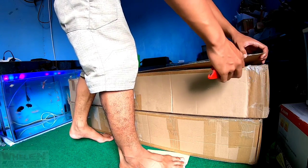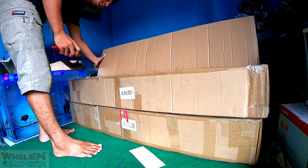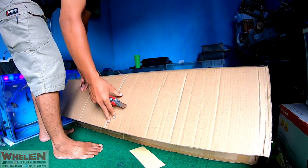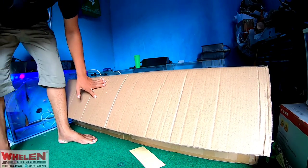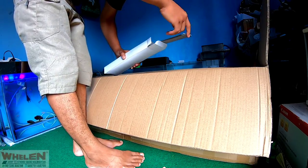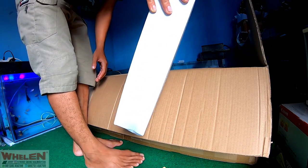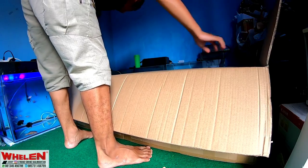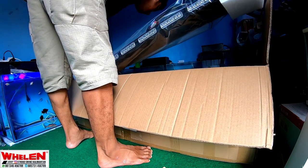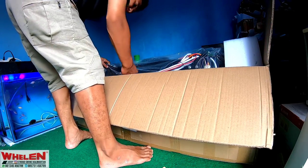Nah, dihati-hati unboxingnya karena kalau salah-salah bisa kepotong kabelnya. Ternyata kita kebalik unboxingnya ya. Kita akan lihat dulu isi-isinya apa aja. Pertama-tama kita mendapatkan satu buah pengancang ya, pengancang lampu. Dan sini ada juga ada baut-baut.